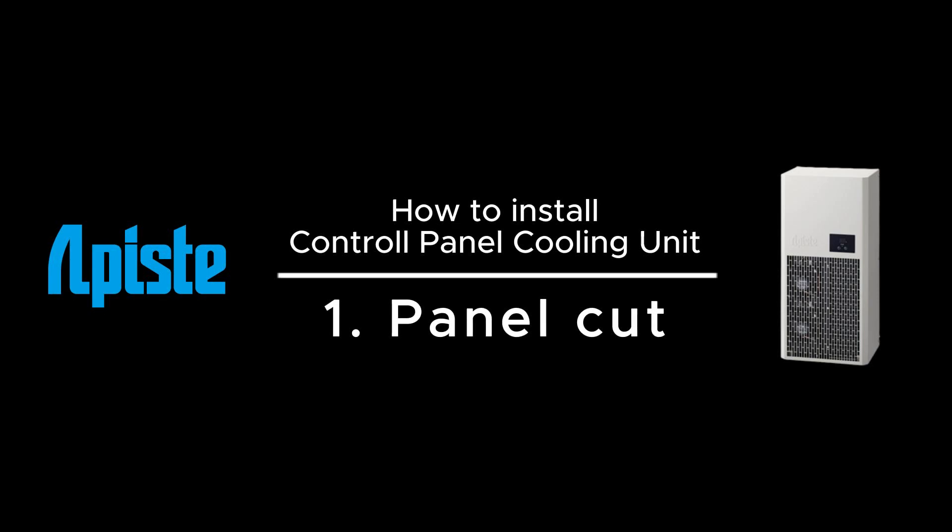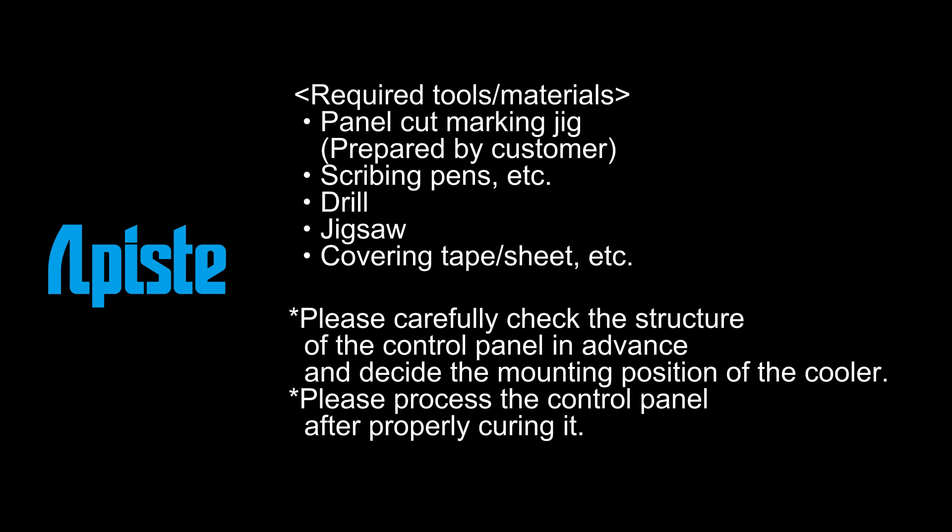How to Install Control Panel Cooling Unit 1. Panel Cut. Required Tools. Materials.